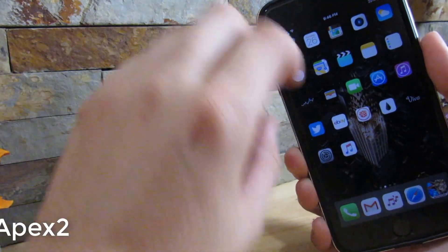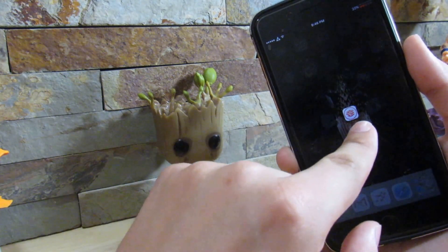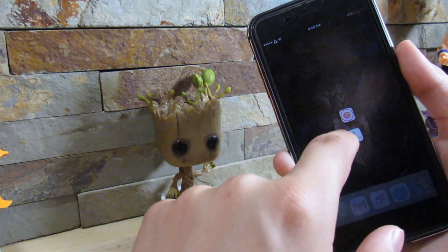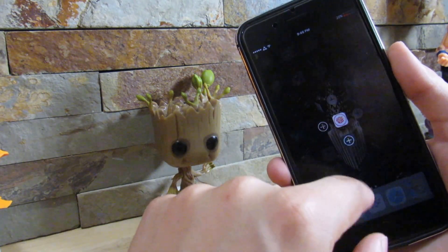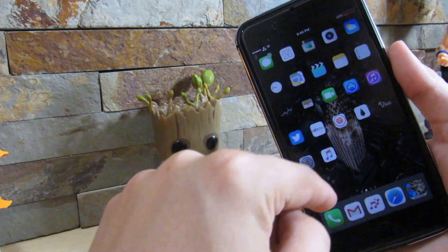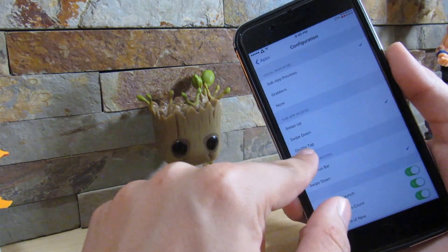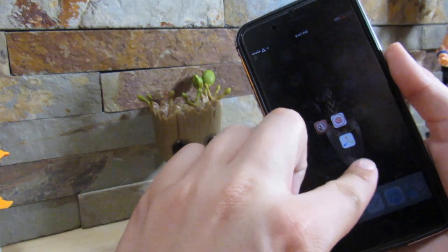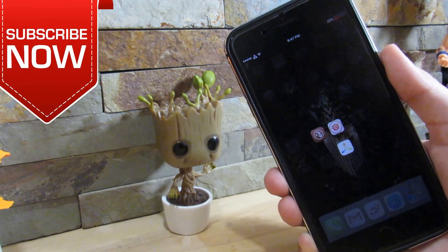Our next tweak is Apex 2. All it does is give you a better way to use folders. If we swipe down on my device, there's an app behind Siri, and if you click out of it, it goes back inside. You can add a plus button and get at least four apps behind Siri — so every time you swipe down you get all those different apps. In Apex 2 settings, under configuration, you can choose swipe down, swipe up, or double tap. Double tap works great — it's a very nice alternative to folders, in my opinion. I really do recommend grabbing this tweak.